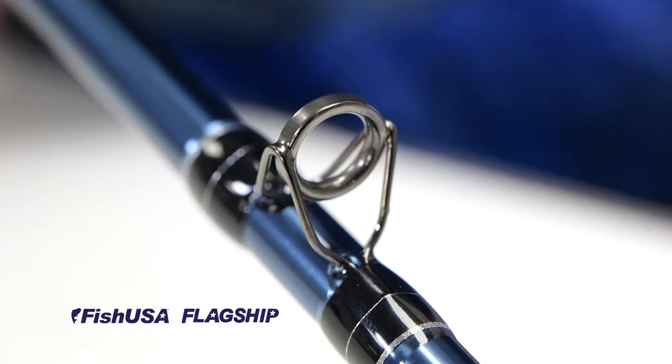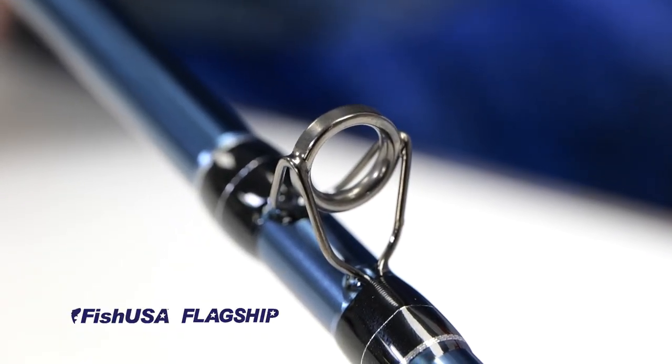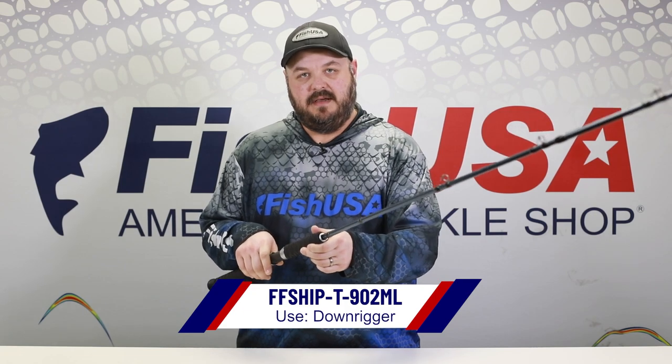It's got the stainless steel insertless guide, so you don't have to worry about those guides popping out on you. It's a great rod, you'll love it — FishUSA.com.